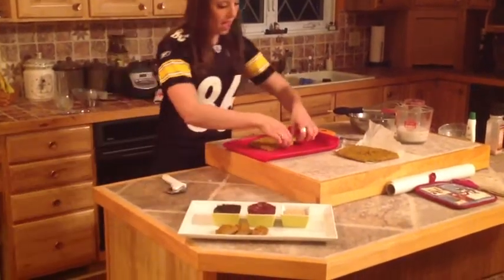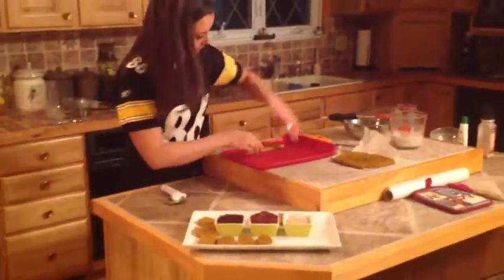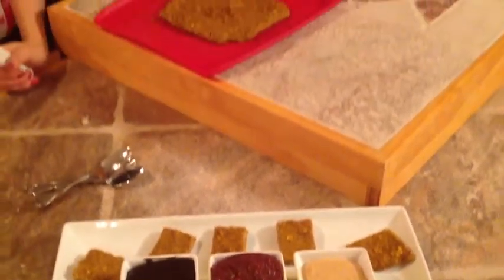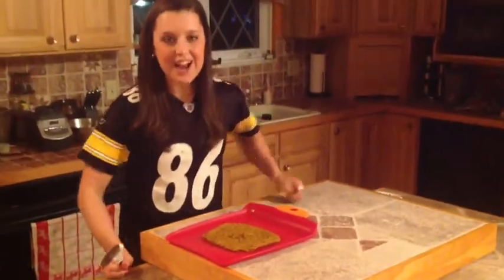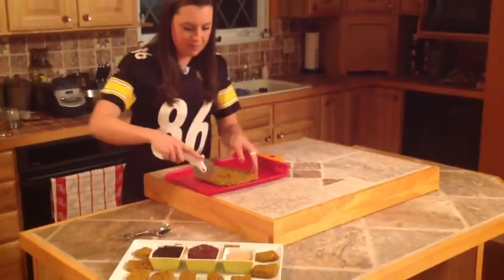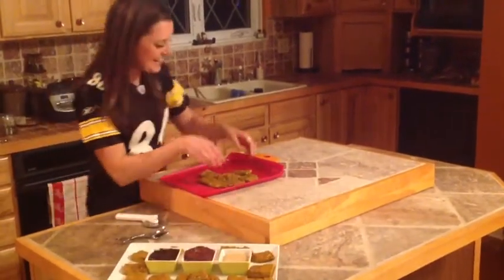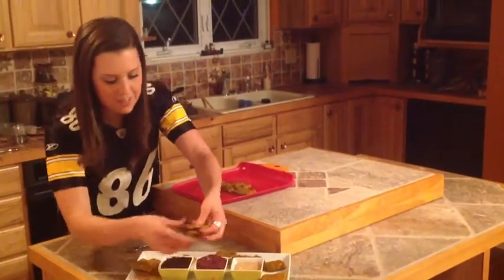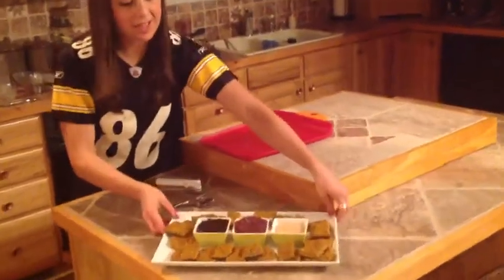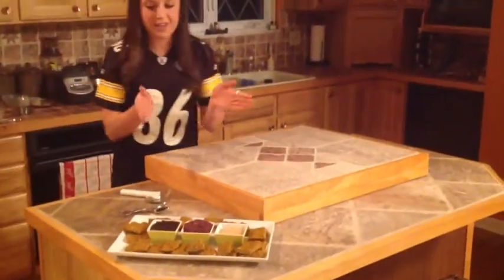We're just going to stack them around our dipping sauces on the platter. It's a nice way to showcase a nice healthy snack for your family or friends that still tastes really good. My family is coming up for halftime and we are going to snack on some powercakes. Come on in, family!